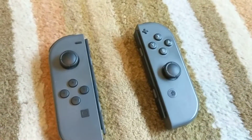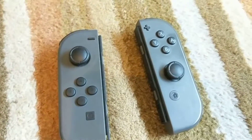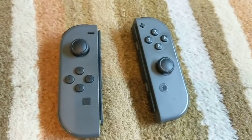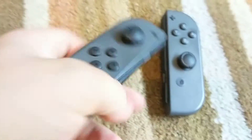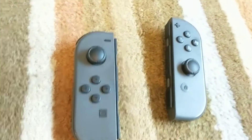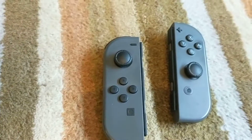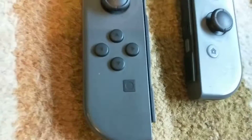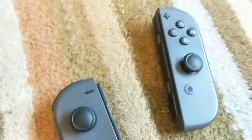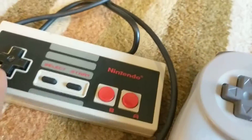Now the Switch Joy-Cons — these are a funny little thing. One word: they drift. They're not the greatest controllers. They have a lot of really nice technology put into them, but overall they're just too small. They could have made these a little bit bigger and I would have liked them a lot more. And there's no D-pad — there's just this funny bunch of buttons. I like it when it's all connected, like on any other controller.